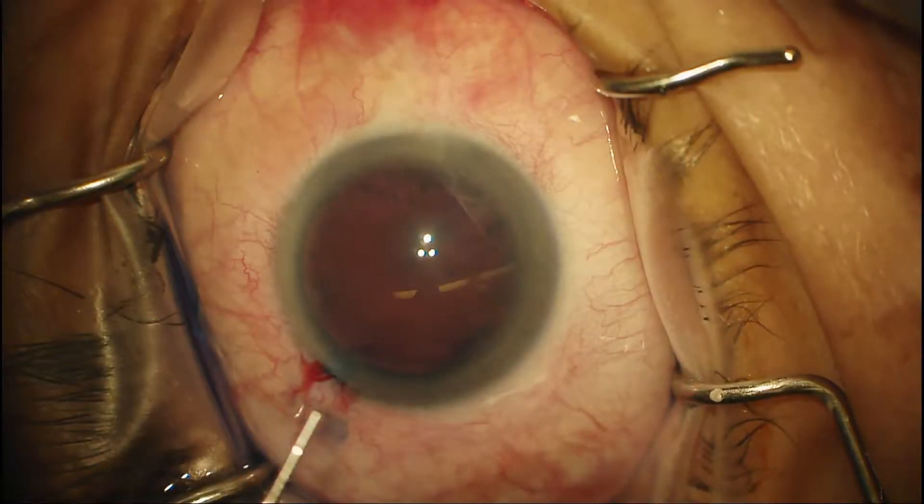Hi, my name is Dr. Lehmann and I'm going to be narrating this video of a phacoemulsification I performed in Trujillo, Peru. It's a pretty standard type cataract down there — a pretty dense nuclear cataract, probably in the 2050 to 2070 range.